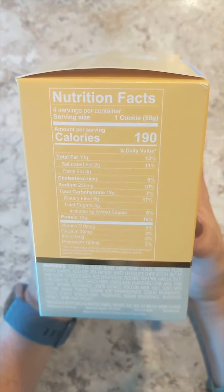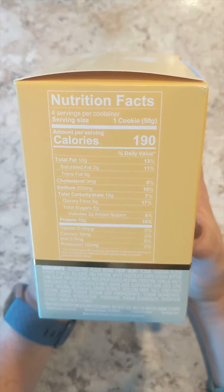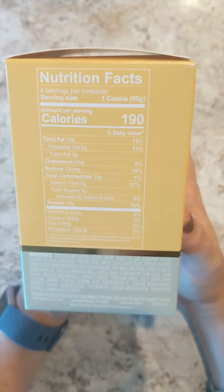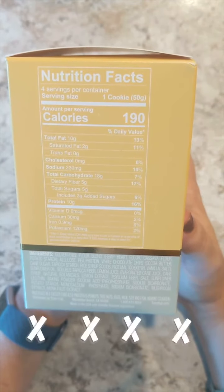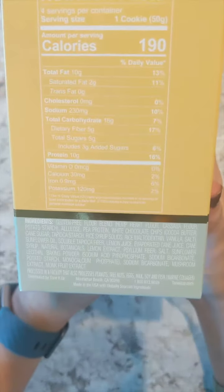Some of the highlights are 10 grams of fat, 190 calories. We do have 5 grams of dietary fiber and 3 grams of added sugars. It is made in a facility that processes peanuts, tree nuts, eggs, milk, soy, and fish. So if you're concerned about any of those.